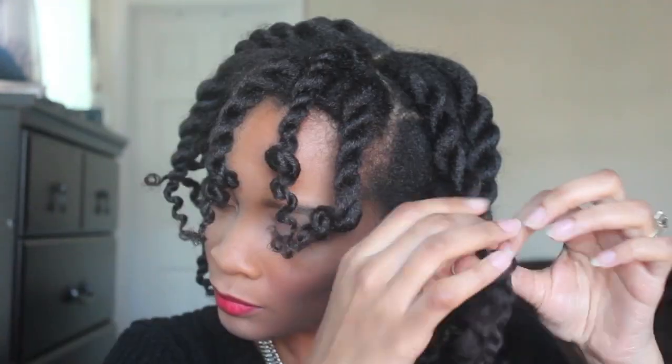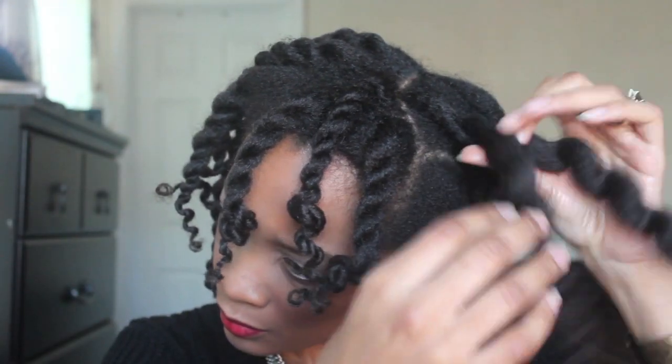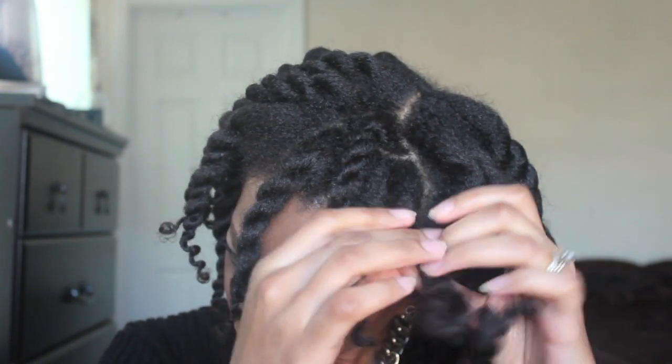You guys have seen me do this hairstyle several times before, where I kind of stretched my hair out and then twisted it and put rods on the ends. So I've already taken the rods out and I am just now untwisting my hair, as you can see.